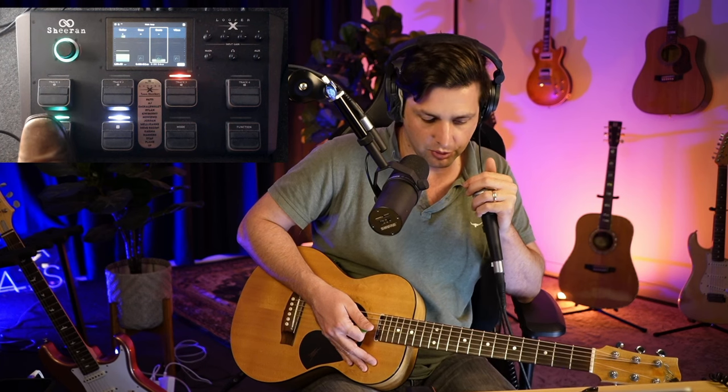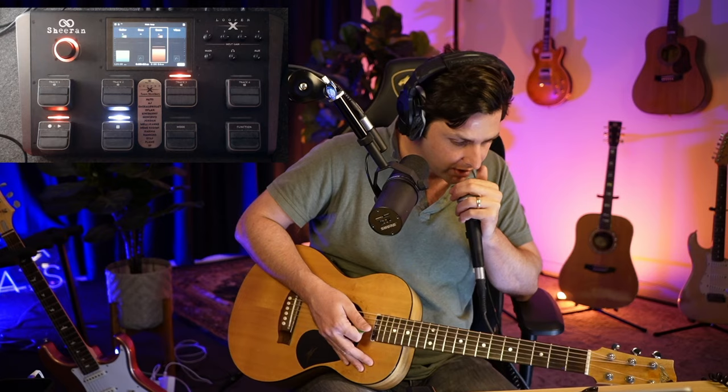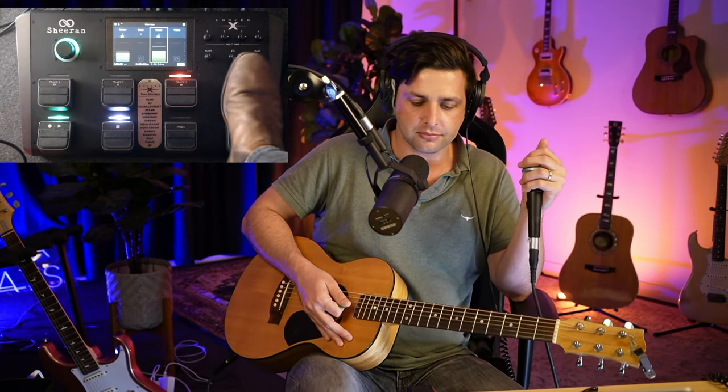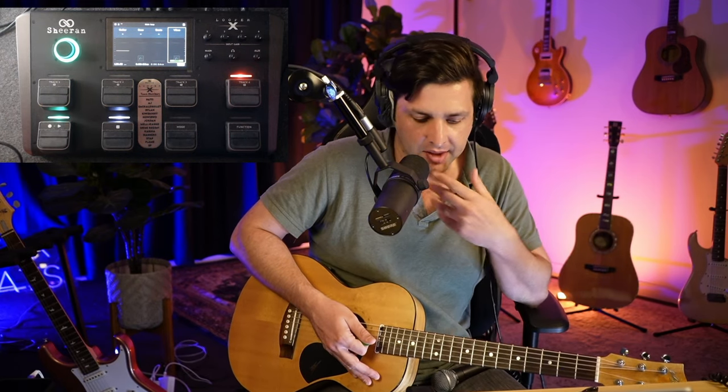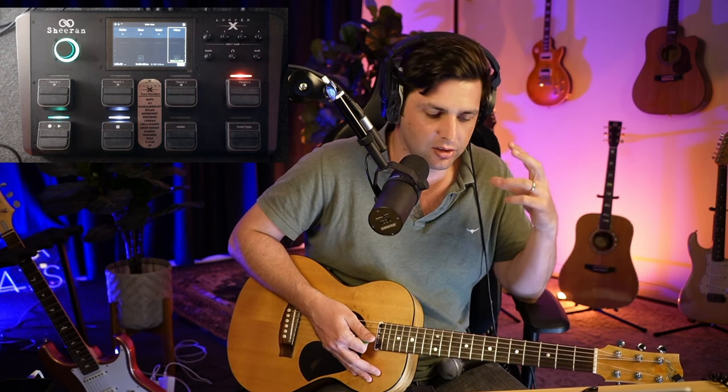If you're going to do the vocal harmonies, one mistake I've seen some people do with this one is — anytime you're doing vocal harmonies — you do not need to stack harmonic layers. Harmonic layers is actually a false thing that I thought I had to do.